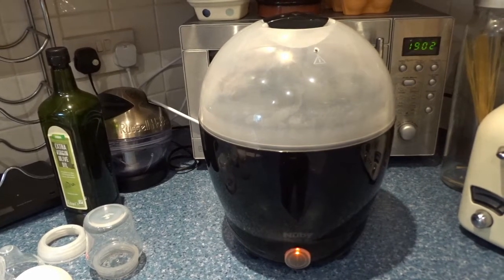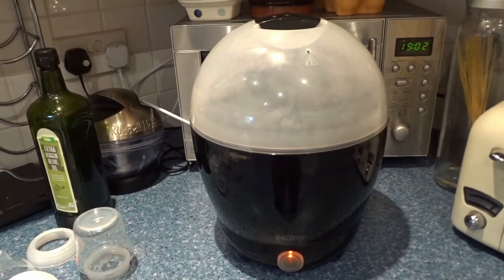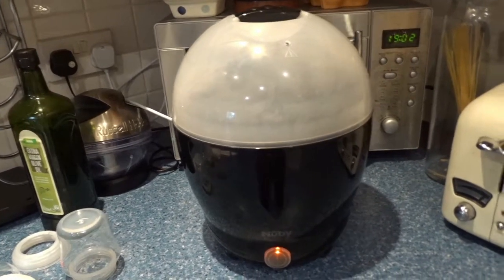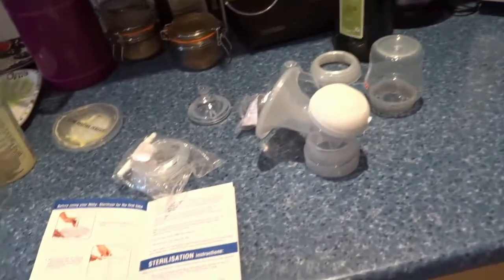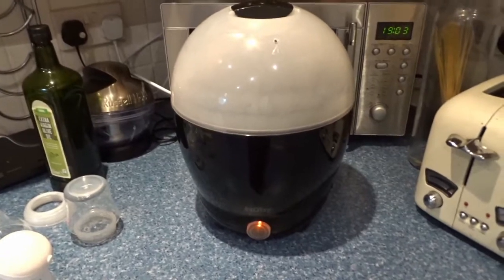It's straightforward — just put the rack in the middle, pour 70 millilitres of water, and press the on/power button. You can see it's steaming up nicely now. This is just the cleaning run, then once it's clean I'll put the bottles in. Excuse the mess — we've just had a baby, so don't judge us.